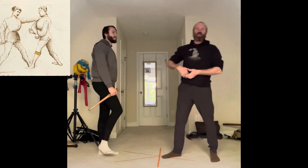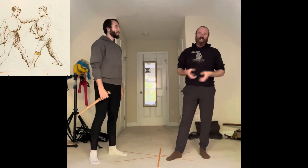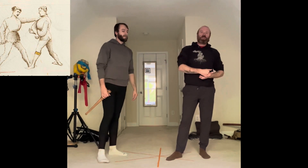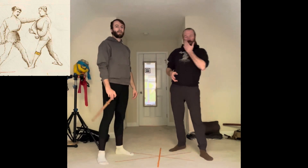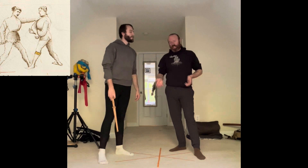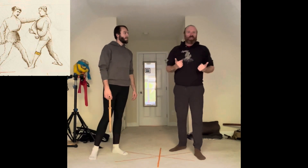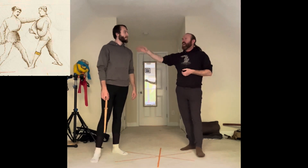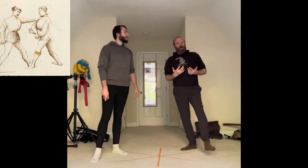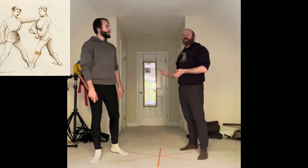Very fast. The fifth master, to me, is a culmination of everything that could possibly be happening that we've learned in Flos Duellatorum all the way up until this point within the first to fourth master dagger plays. All these together allow us to handle these situations. That's why it's so important to look at this and see: what is this person doing? What are they not doing? And how does that cause different factors for us to make these things happen?